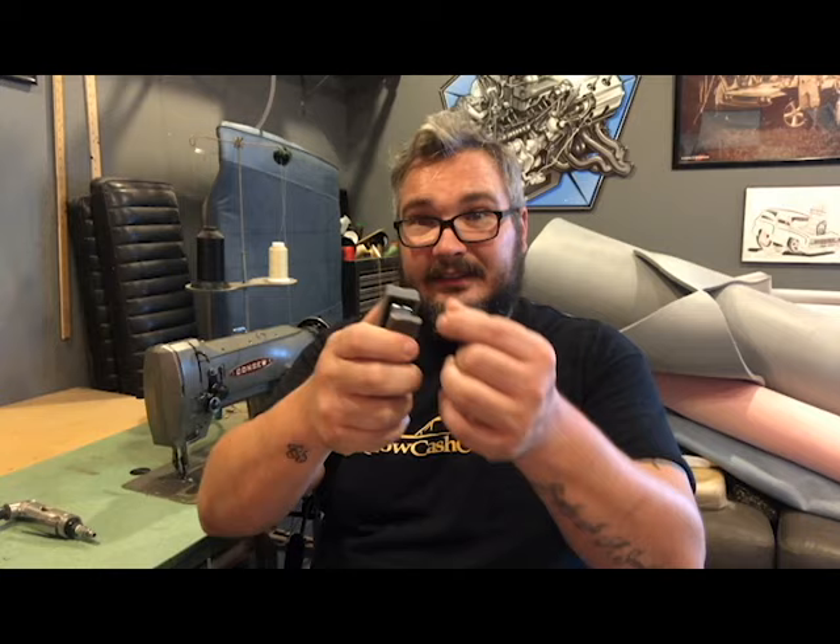Another little stapler I use is a small office stapler. I use this when making patterns instead of pins, because pins can leave holes that are hard to cover. I staple around the edge of my material and it holds everything together while I'm sewing, then I just pull the staples out afterwards.